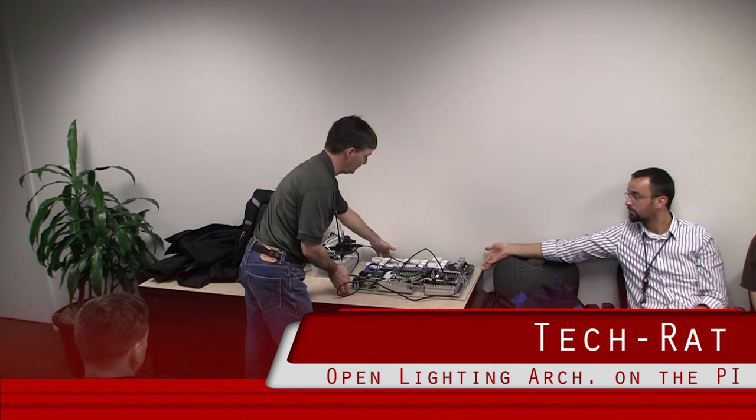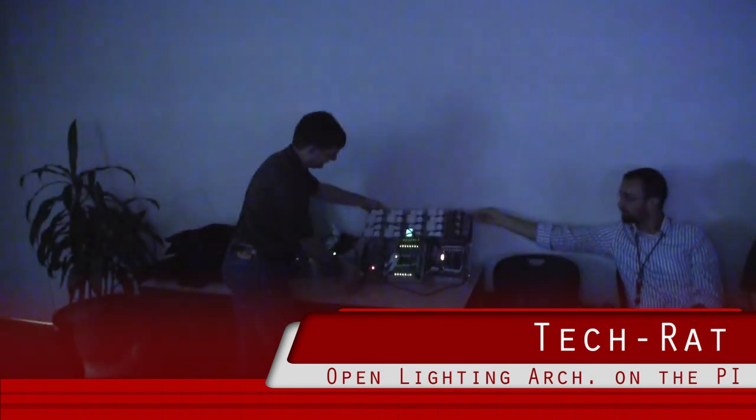Can you turn the lights off for a second? Can you hold it up? If I grab the plexi — there we go.